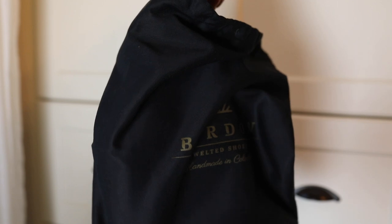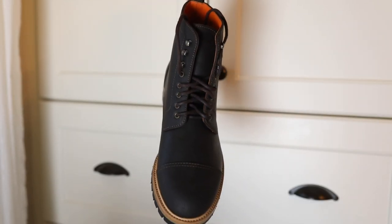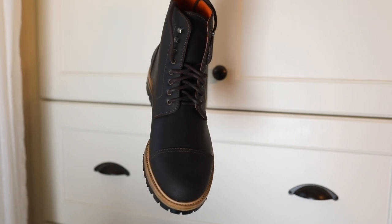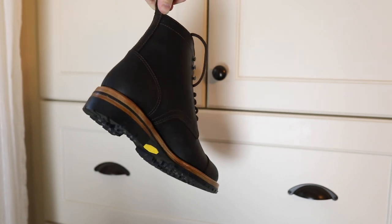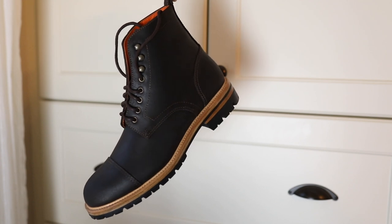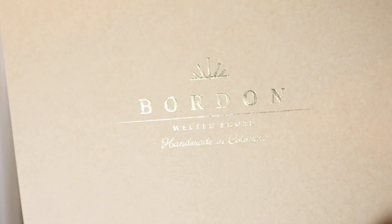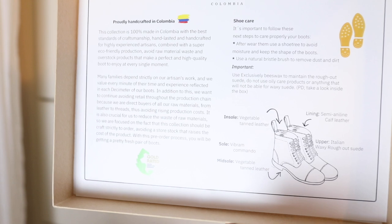Today I'm talking about these boots from a company called Borden. It's a Colombian company and although they're not new to the footwear world — they've been making Goodyear welted shoes in Spain and Italy — this is their first line of boots, being made domestically in Colombia. There was some great information about the company's ethos around bringing employment to Colombia, reducing waste, and being an eco-friendly company, which I thought was really nice to read.